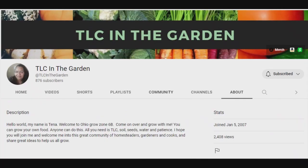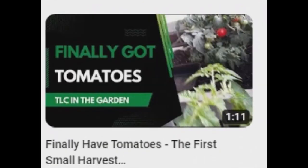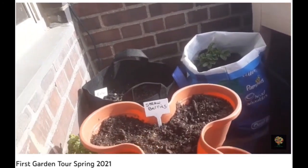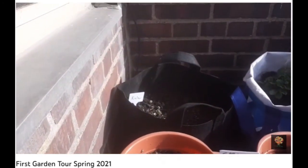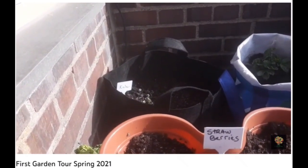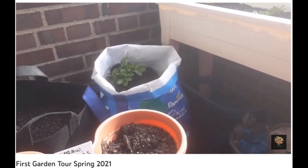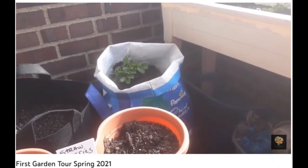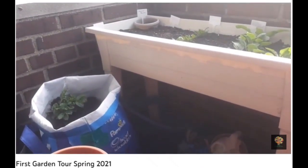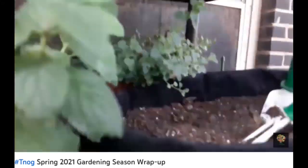TLC in the Garden - Tina is showing YouTube land with her channel TLC in the Garden that no space is too small for a garden. Back here we've got my kale that's starting to come up, still waiting on my spring onions and bunching onions. Those are one of my white potatoes - only one came up out of two that were in the bag, and hopefully a lot more.